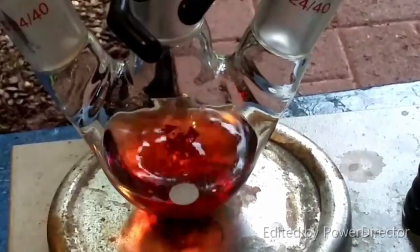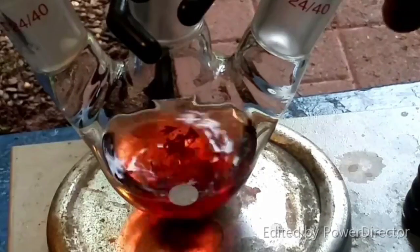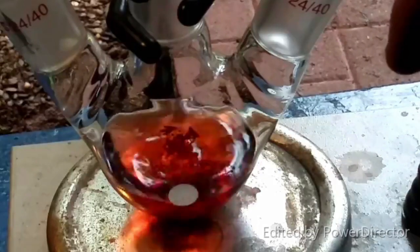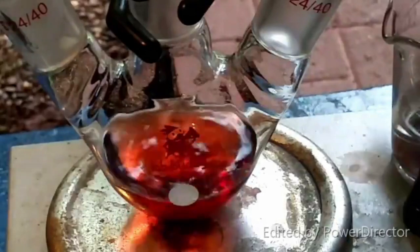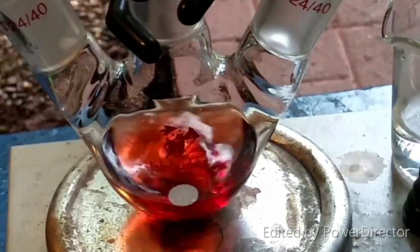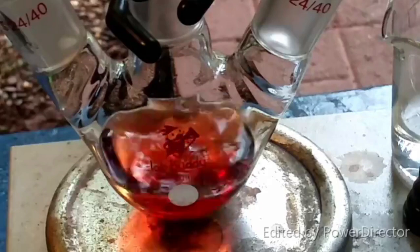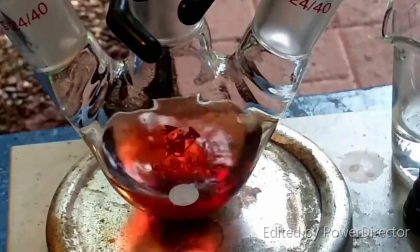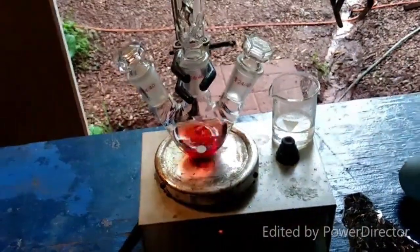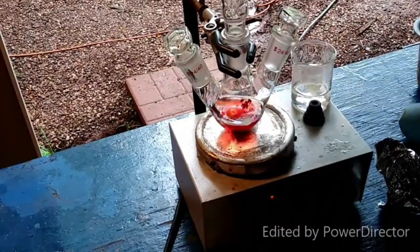Our mixture has been at a gentle reflux for 30 minutes — no visible change. Now we are supposed to combine it with a solution of sodium acetate trihydrate, which I've got right here, and then heat it to 70°C for about 20 minutes. I really doubt I'll be able to get it up to 70°C in that round-bottom flask, so I'm going to add this to the sodium acetate solution in the beaker and keep a close eye on the temperature to keep it around 70°C.